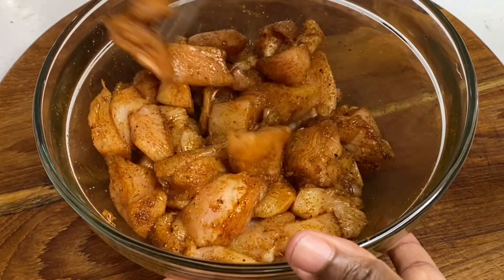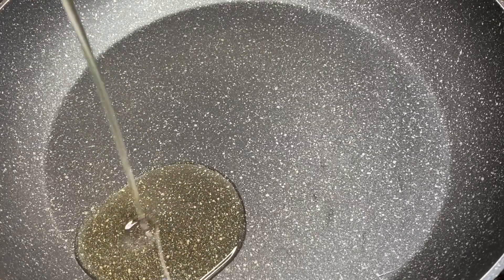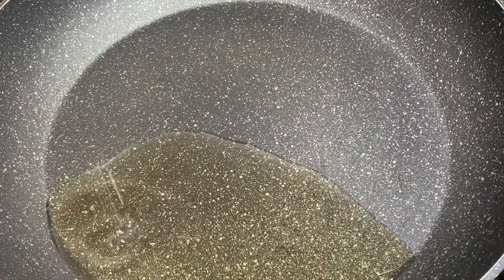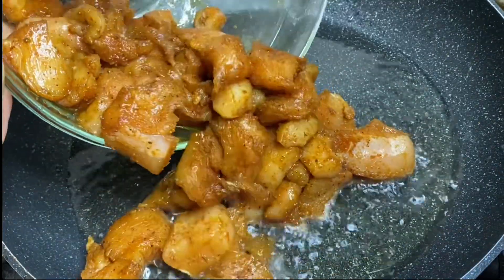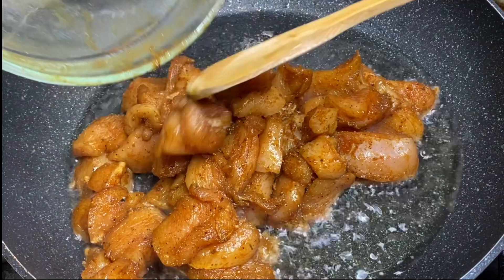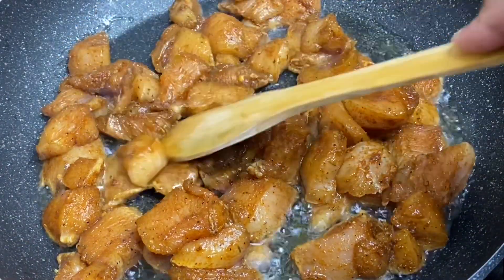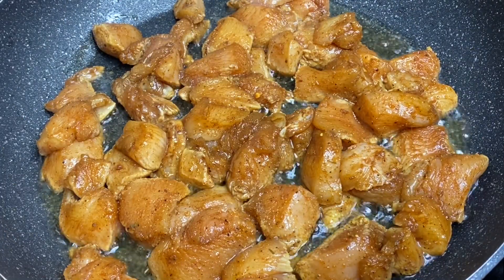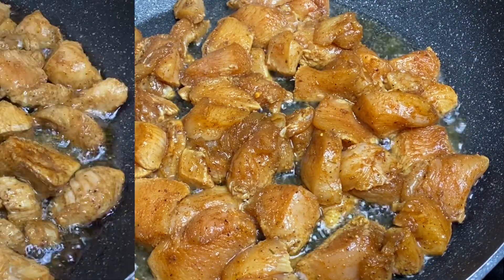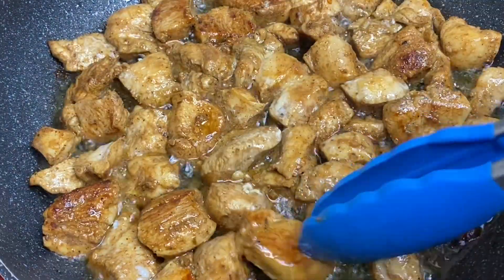You can also coat the chicken with some flour, which is not a must but it helps to lock the moisture in. To my pot, I'm going to add a bit of cooking oil and allow that to heat up, then in with the bite-sized breast pieces. Allow this to cook for only about three, maybe four minutes, because you really don't want to overcook your chicken breasts — they may become dry and hard. Cook just long enough until both sides are nicely seared.